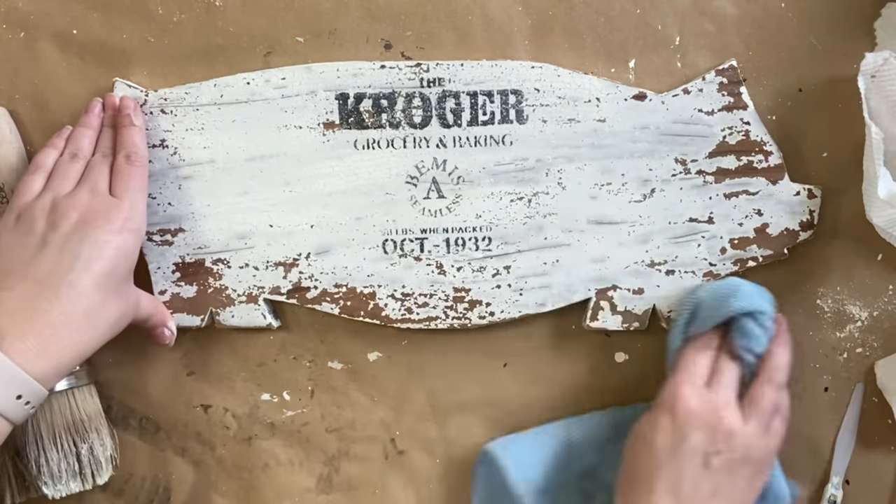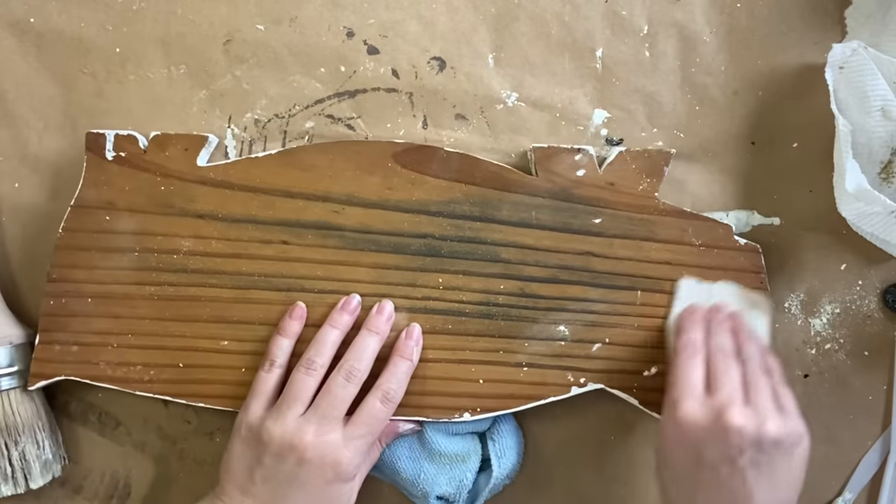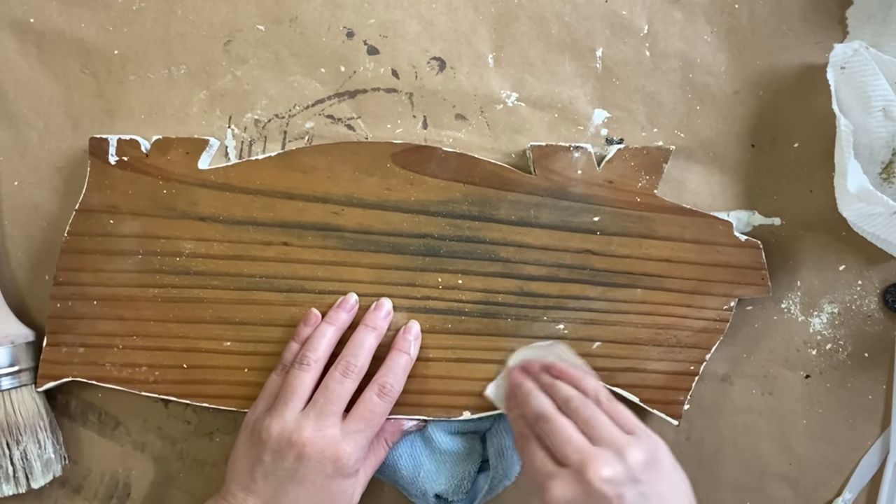To tidy up the back, I'm using that same 220 grit sandpaper to sand off the excess milk paint. This will just give it a tidier look.